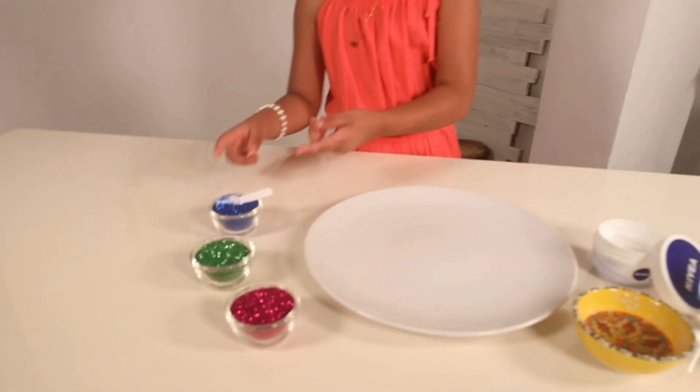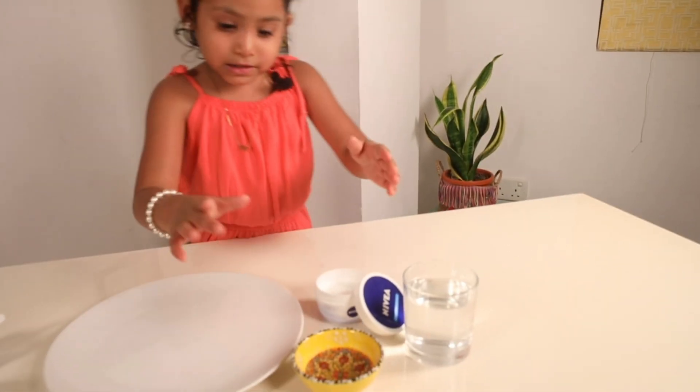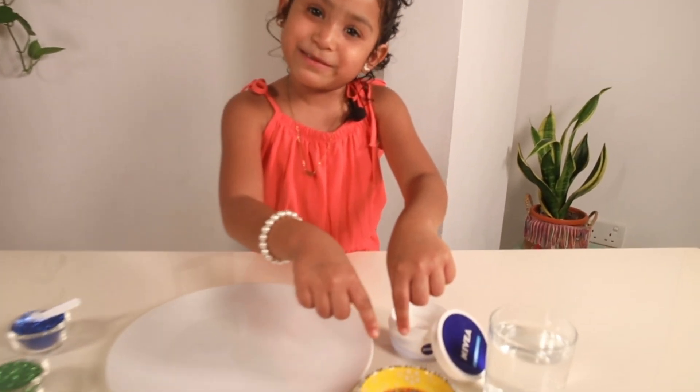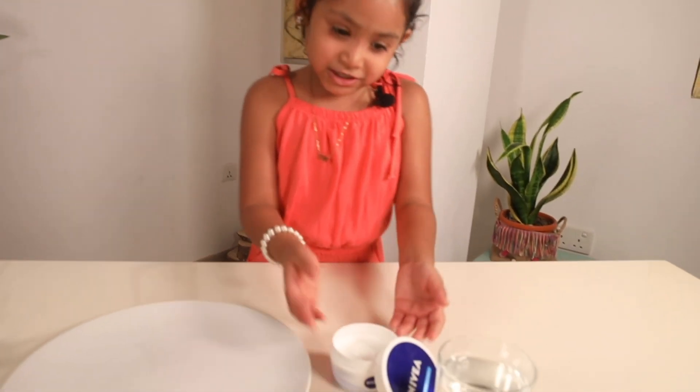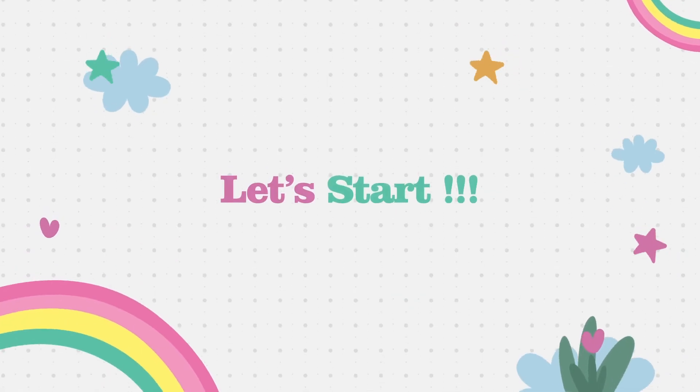Glitter — I'm using blue, green, and pink. And over here you have some soap; it looks like there's no soap, but it's invisible. And lotion, and some water, and a plate. Let's get started!